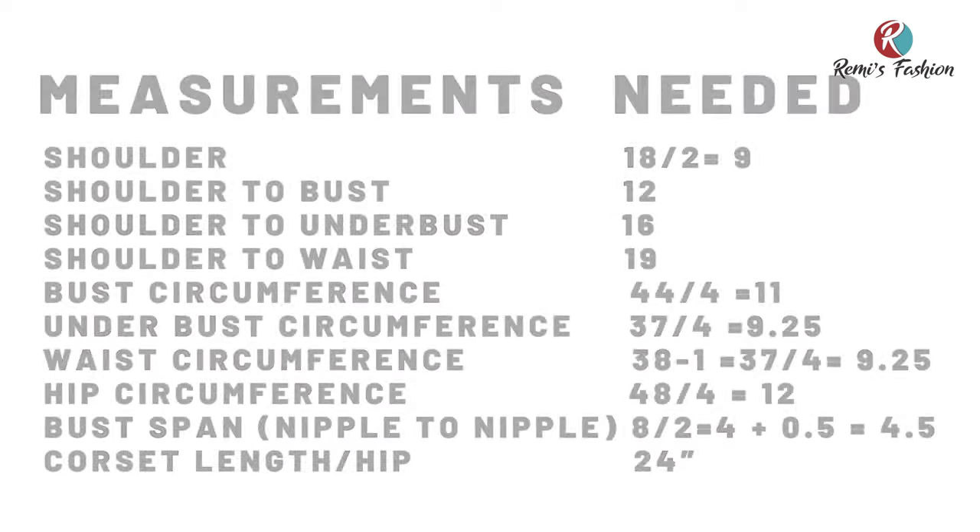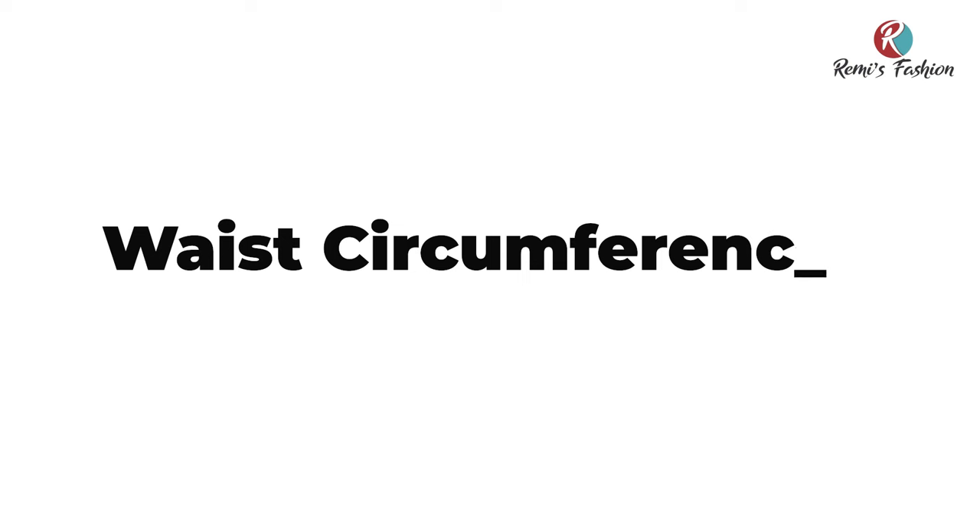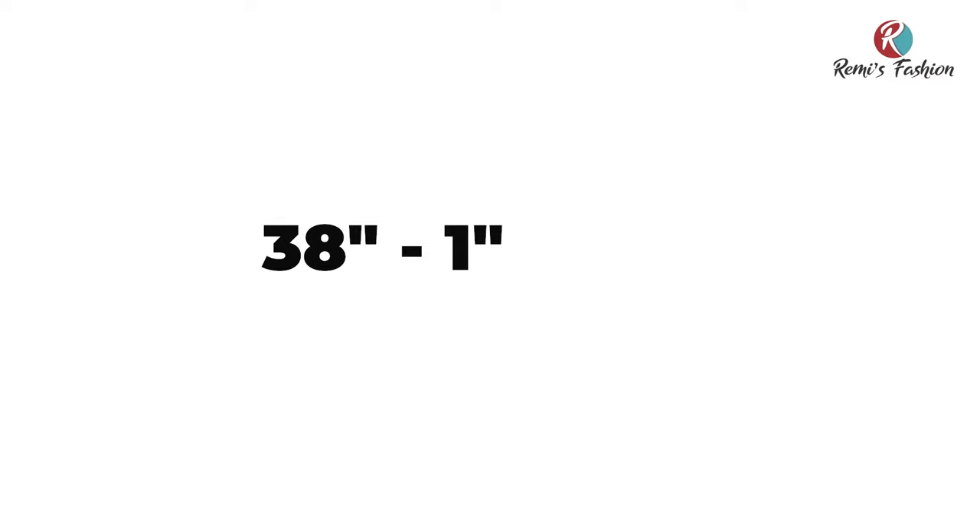The measurements needed are as follows. I'm going to be taking one inch away from my waist circumference measurement. My waist circumference measurement is 38 inches, and by the time I take out one inch it's going to give me 37 inches. This is for waist snatching.